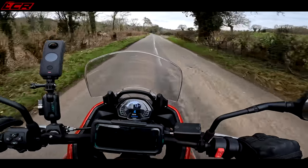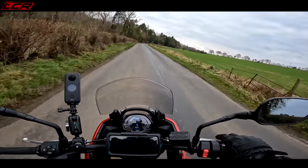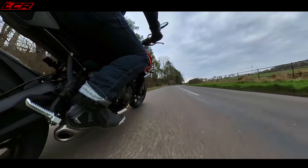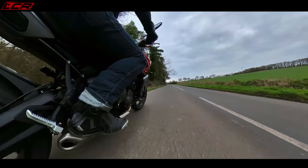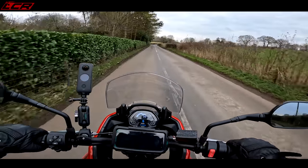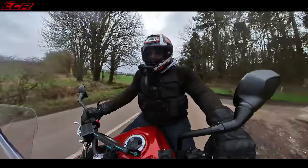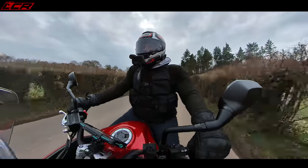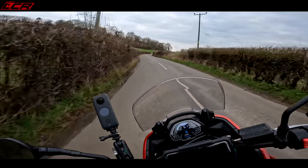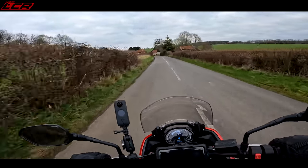81 horsepower is never going to set your world on fire, but I think what Triumph have done is gear it very, very well — it's quite short geared. So it's making the most of that power. In 6th gear at 40mph, I'm already doing almost 3,000 revs. So when you do go on the power in 6th, you've got a decent amount of pull without having to knock it down. The disadvantage is going to be on the motorway it may not cruise particularly well. But it's quite short geared, which makes it really lively to ride.